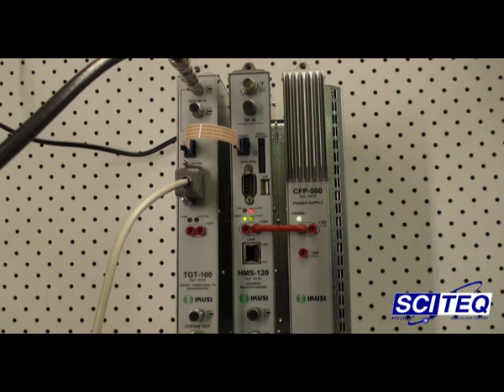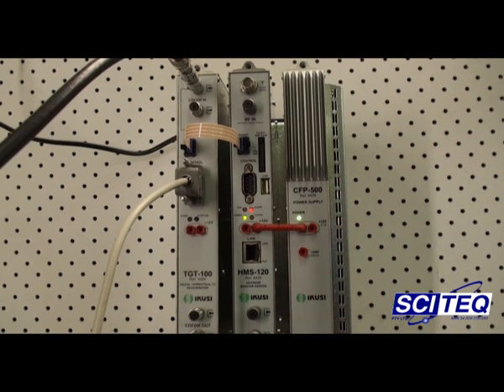Welcome to the Scitec Tech Talk table. This is the TGT100 that Colin showed you earlier working. I'm going to go through and show you how to set one up. To the right of it is the HMS 120, and we'll go into more details with that later on.